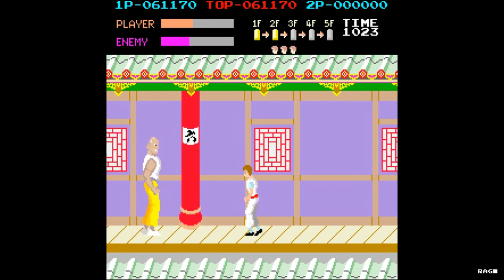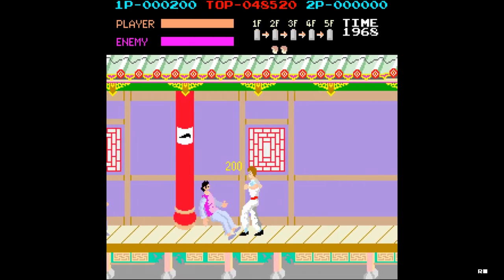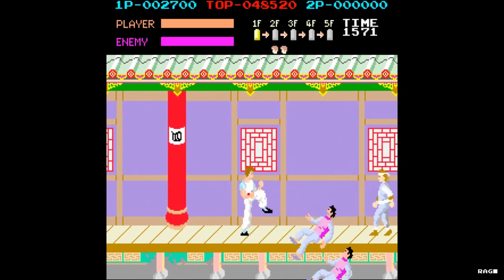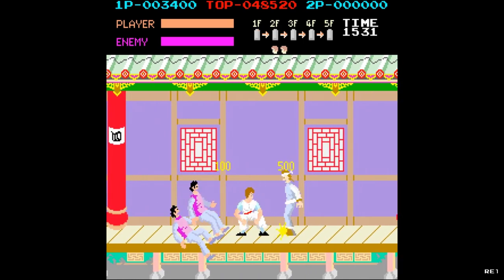As a Kung Fu Master you have an arsenal of moves at your disposal — such as punch, kick — and yeah, that's basically all you can do. You can also punch and kick while crouching and jumping.